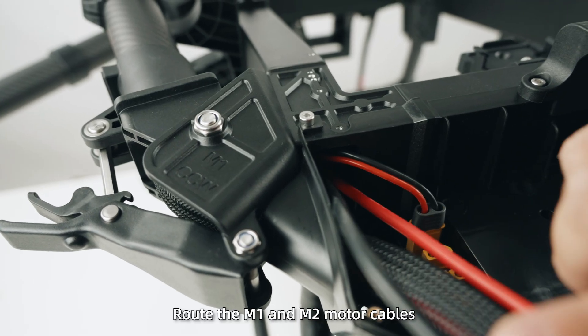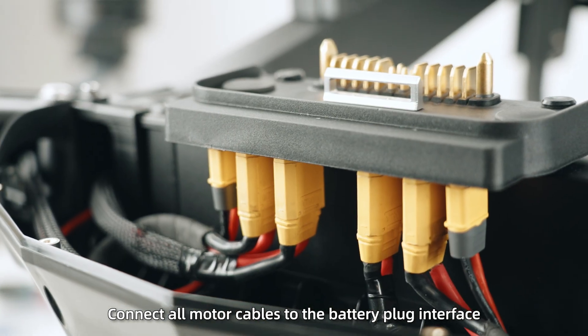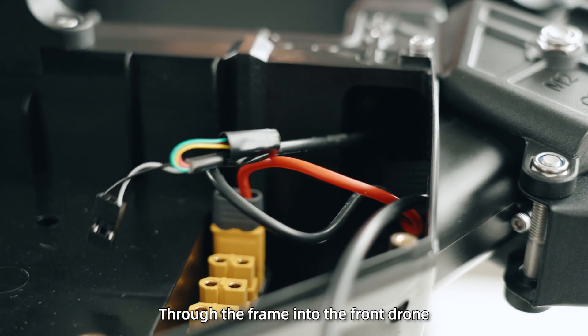Step 6: Route the M1 and M2 motor cables through the frame into the rear drone, then connect all motor cables to the battery plug interface. Step 7: Route the M3 and M4 signal cables through the frame into the front drone.